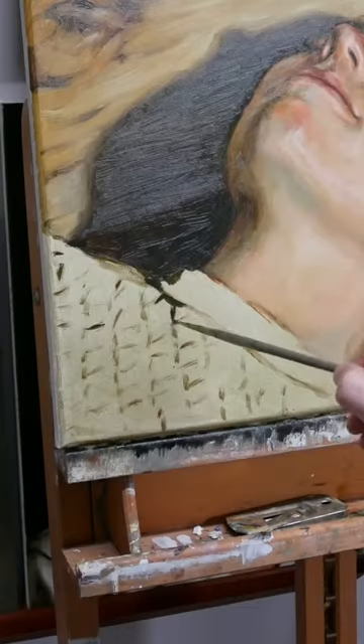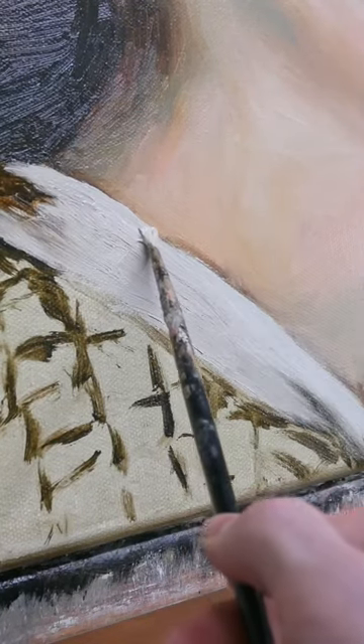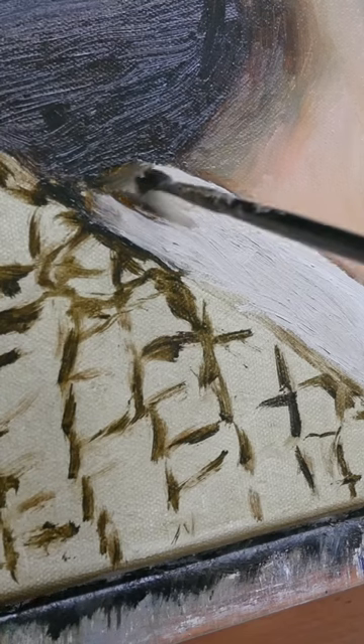How to paint a quilted shirt. As with anything, we're going to lay down our dark tones first, and then in this collar, we're going to use a thick layer of paint to create some texture, remembering to blend in our midtones between highlights and shadows.